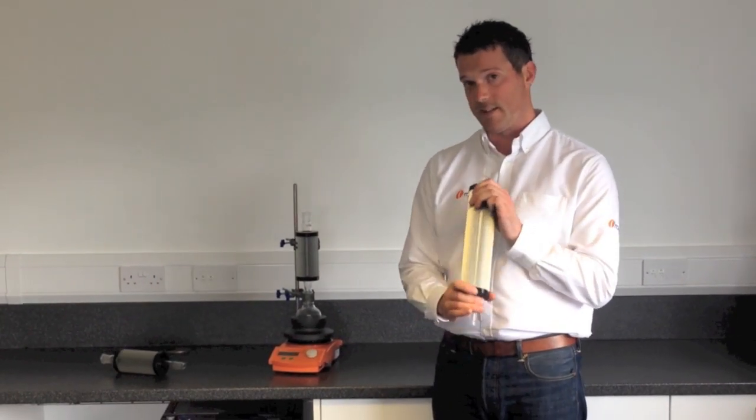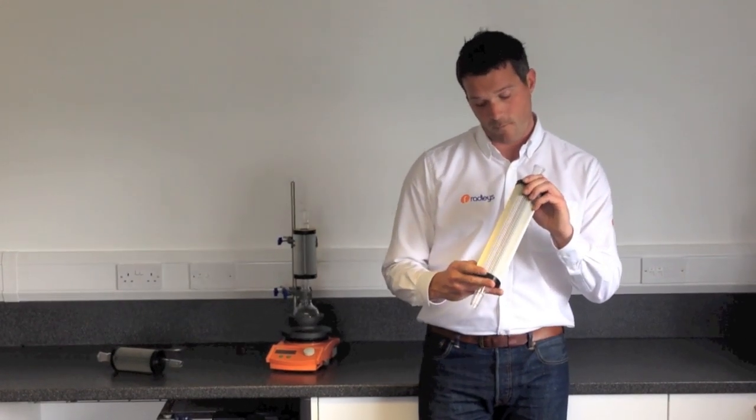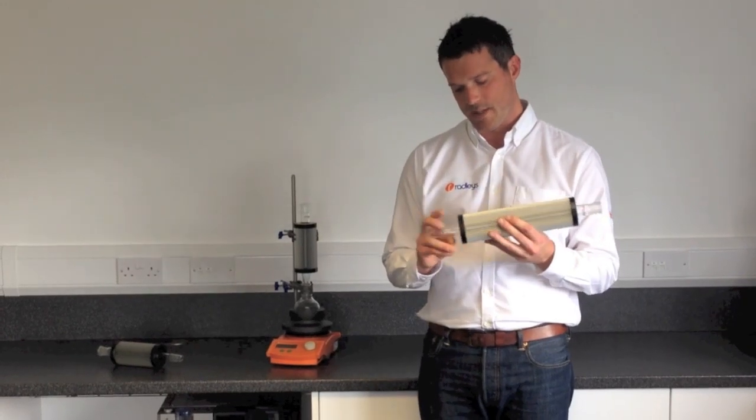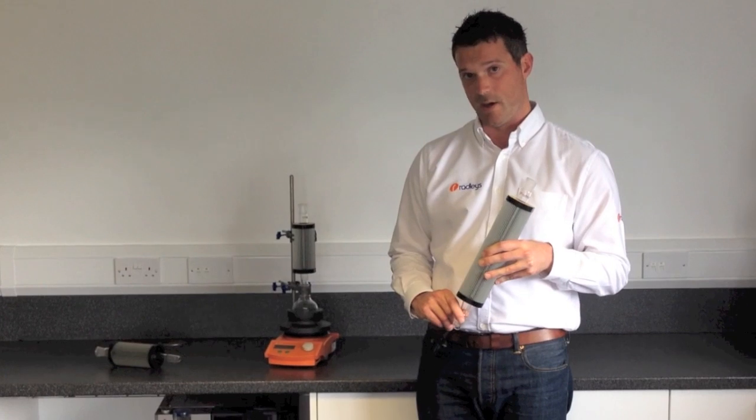This one is the standard Thindenser. It's 400mm long. It's good for a flask size up to 2.0L with 1.0L of solvent in. It comes in the joint sizes B19, B24 and B29.